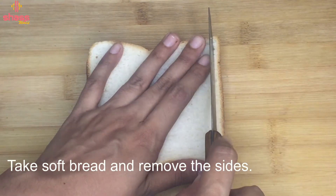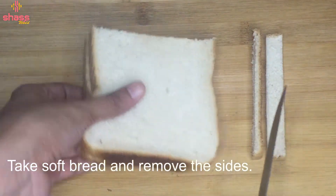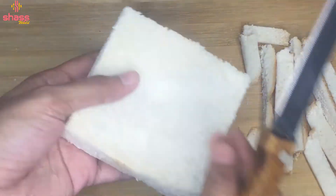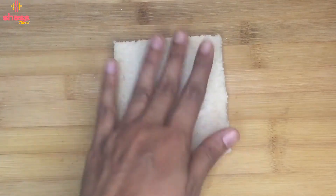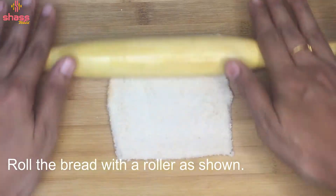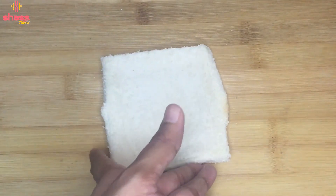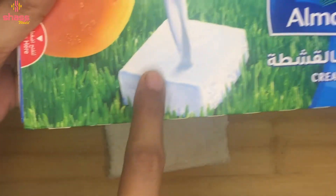We are going to cut the bread on the side. Select the bread with sweetened. We will put a soft bread on the side, cut it, and place the cheese on the side. You can use any cheese.